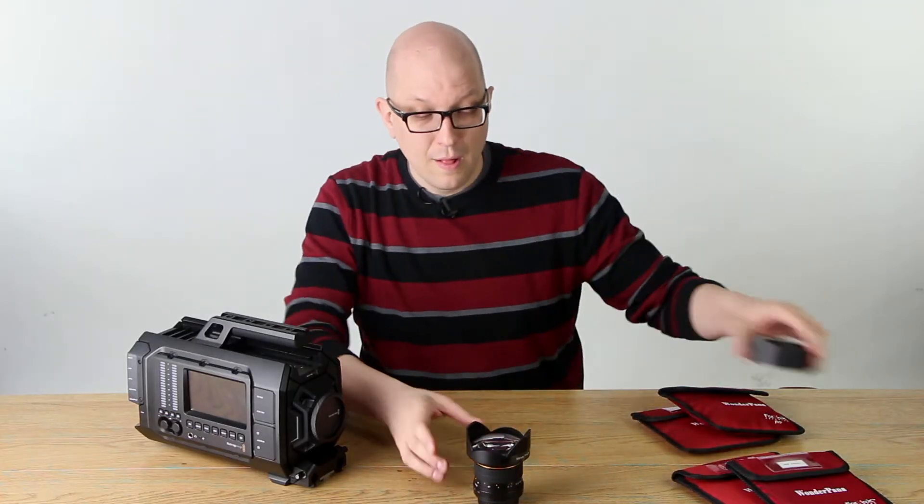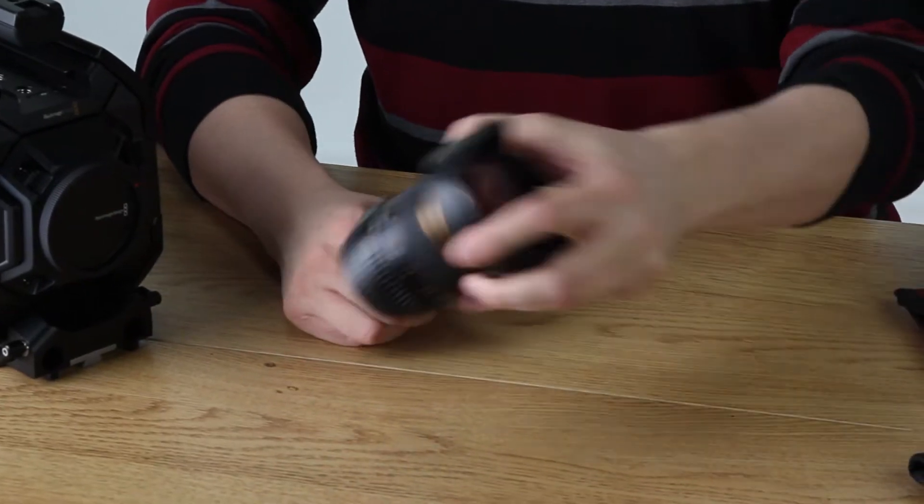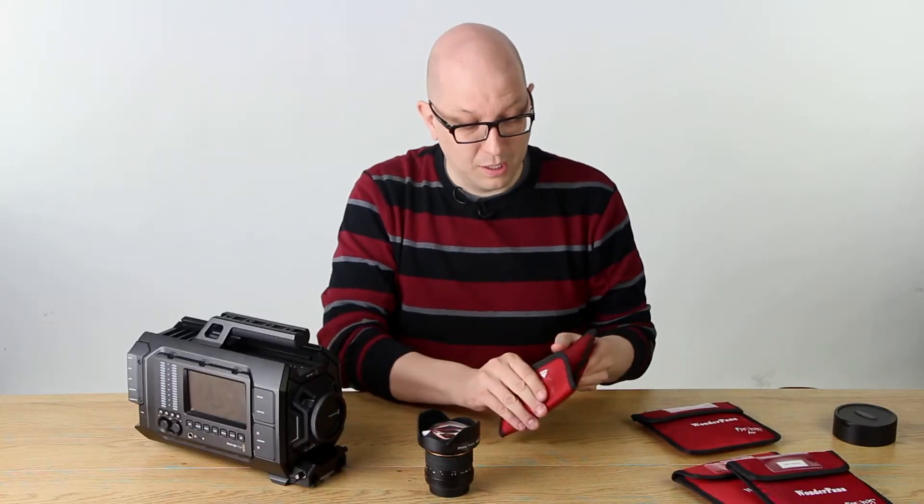Let me show you how that works. This is my little Rokinon EF-compatible lens — great little lens, it's a 14mm.